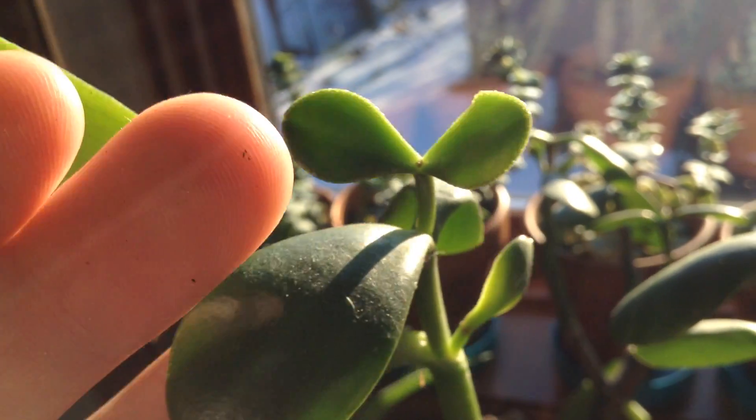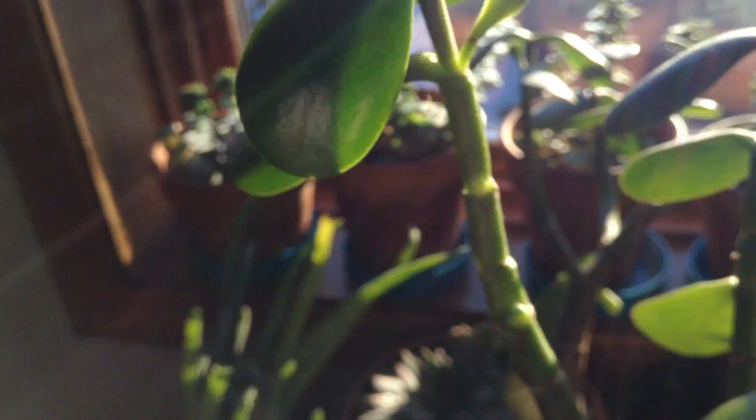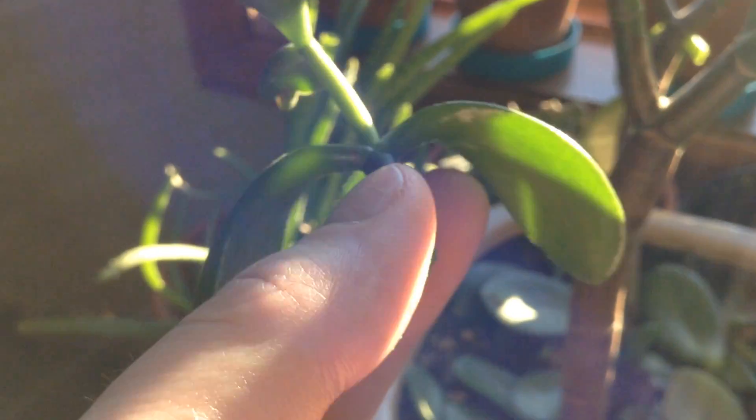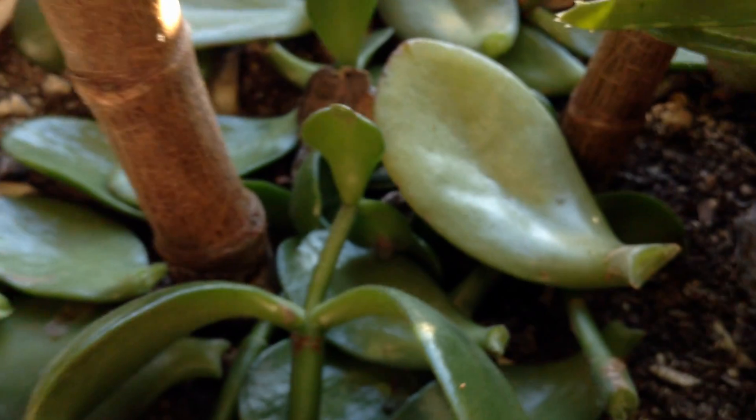Same thing with your cuttings. You want to take cuttings of some new growth like these up at the top, and then you let that heal for a couple days. And then you can plant them out or you can start misting them with water and hopefully they'll sprout some roots.